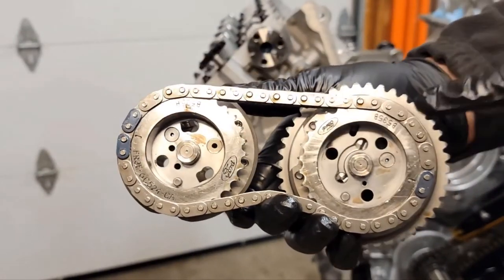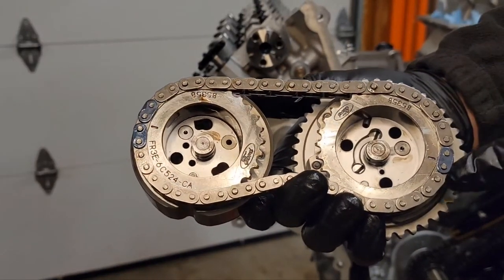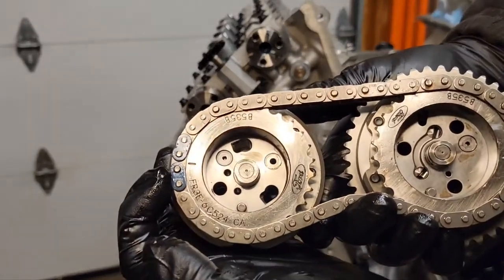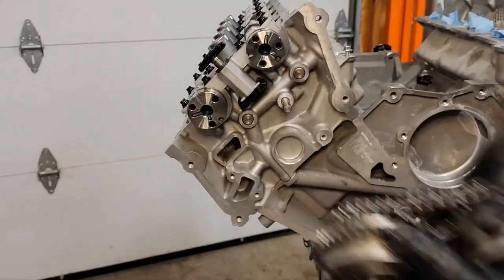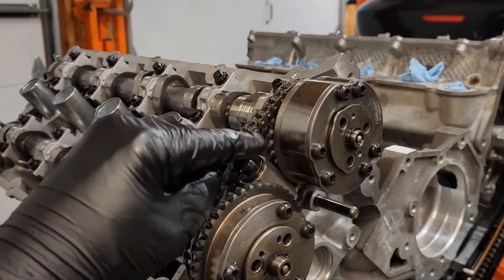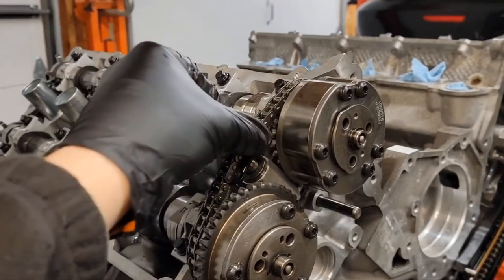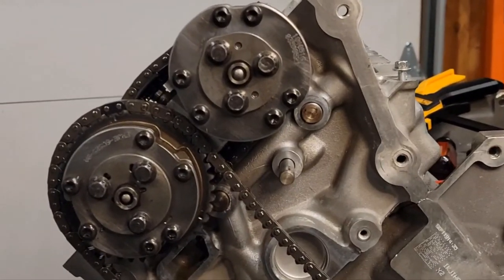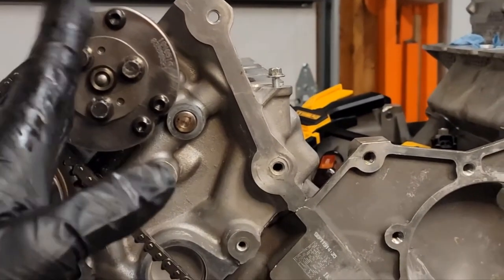Now put your VCT gears on the right side. This is the exhaust side and it has the one colored link for its timing mark. On the intake side, it has the two colored links. The intake gear gets flipped around and put on. Remember the tensioner goes 90 degrees when you're slipping it on, and there's a beveled edge that needs to be facing the front of the engine. VCT bolts are the same as the other side: 133 inch-pounds plus 90 degrees.